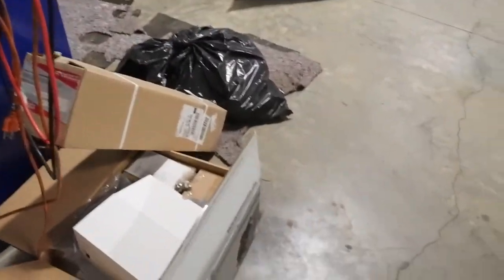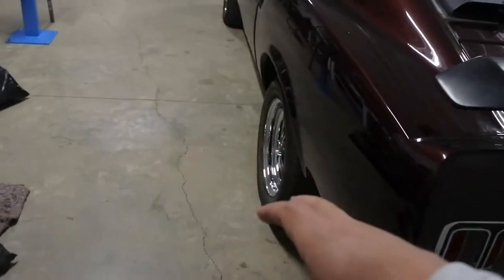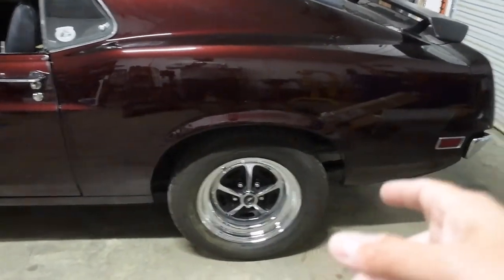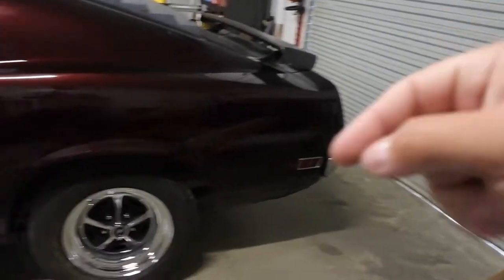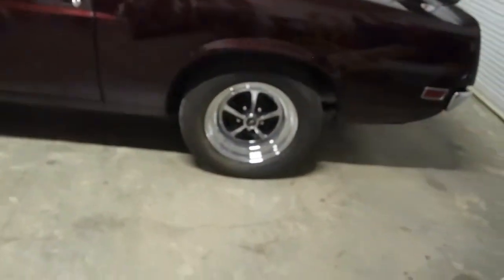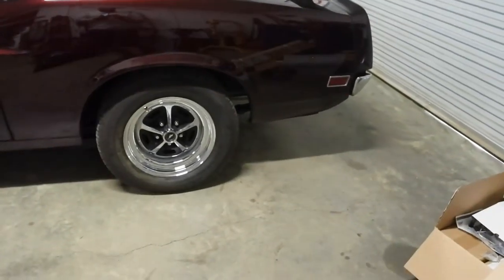We've got rear end stuff here. We've got the disc brakes for the back. We've got Underwriter traction bars, and first things first we're going to get this car up off the ground on jack stands. I think there's probably enough light, but let's pull the wheels off, get this thing up, and rip everything off and see what we're working with.